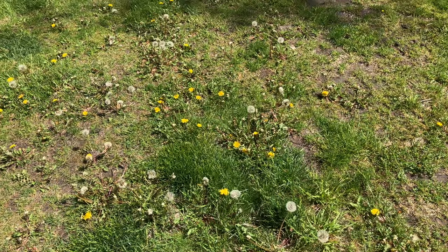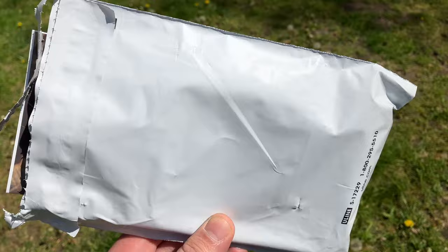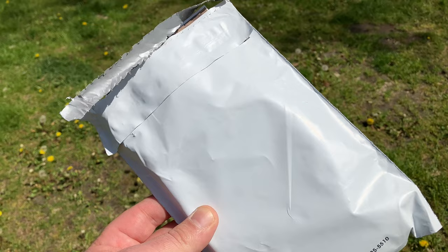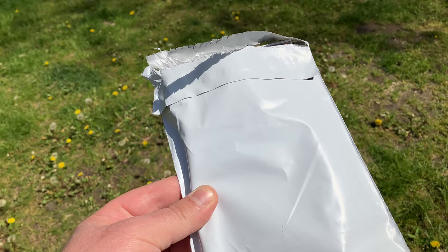Welcome back — more review action awaits us. Today we're checking out a package from Rogue Industries. It's a front pocket wallet made in Maine out of bison leather. The packaging was nice and simple, and it arrived super fast for first class.